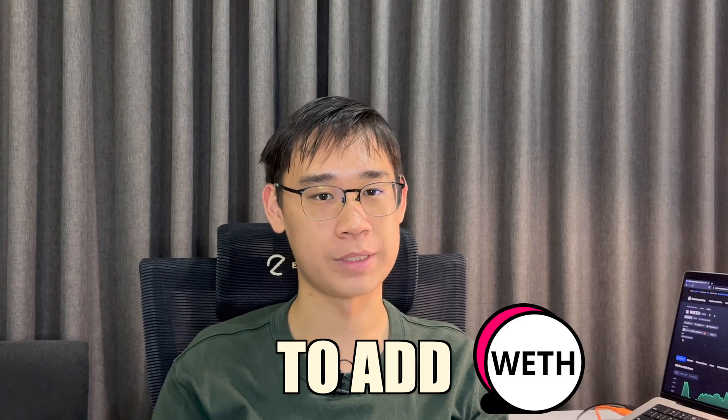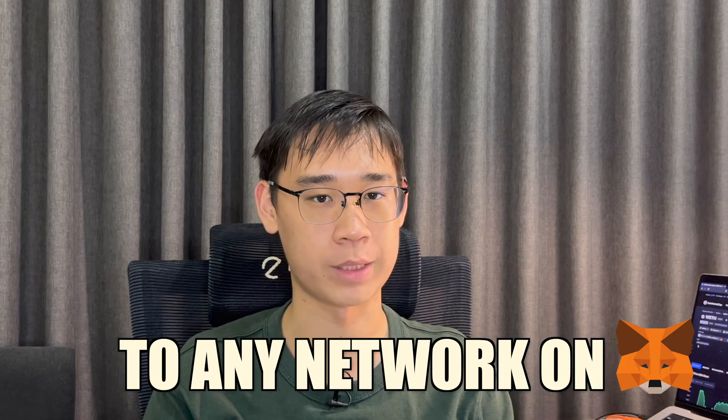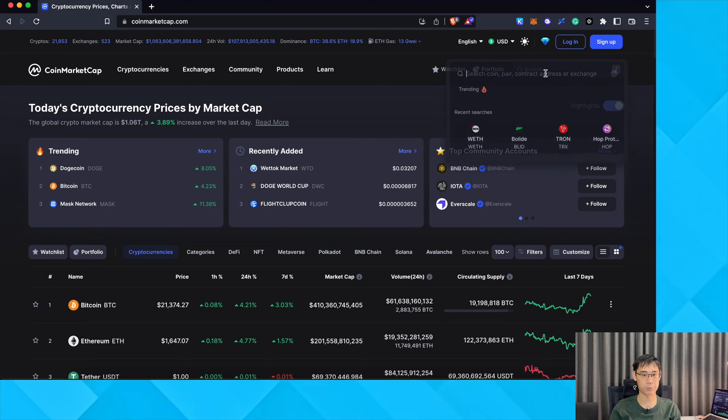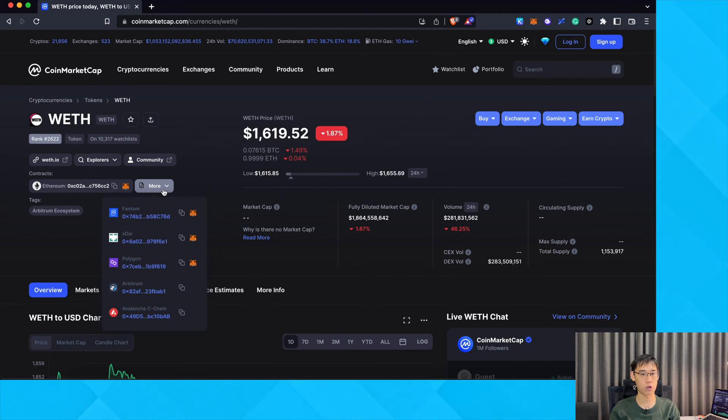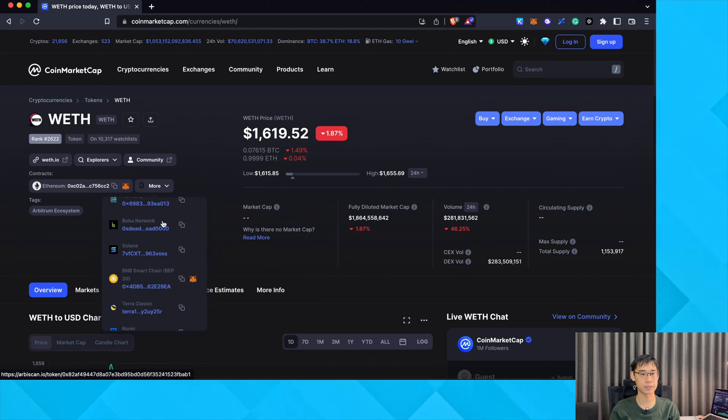Here is the fastest way that you can add the Wrapped Ethereum token to any network in your MetaMask wallet. You can go to CoinMarketCap's website and search for Wrapped Ethereum. Under the Contract section, you can view all of the available networks where you can add the Wrapped Ethereum token.